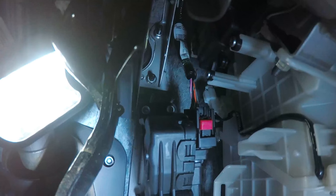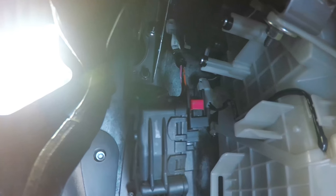Right here is the pedal. You want to undo the — there's three bolts, two up top and one right there. They're a 10mm, so just take a socket and that will come off. Pretty easy.